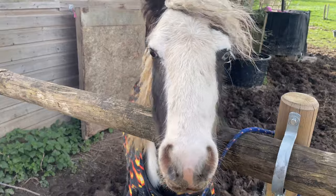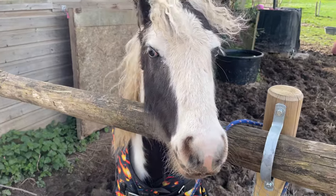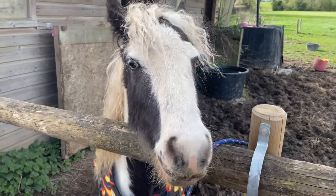So let's meet my rather unwilling participant! This is Dream, and he is an 11-month-old colt that we rescued just before Christmas.